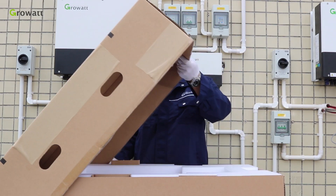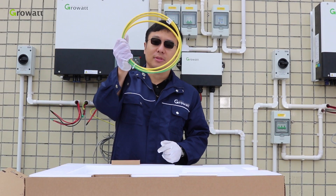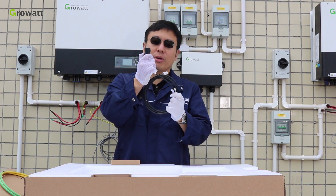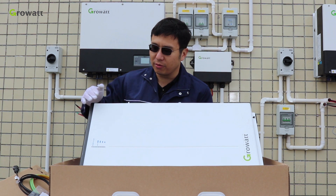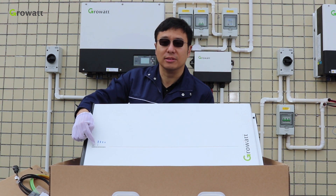Unpack the battery package and there are some parts in sight. Ground cable. Communication cable between the battery and the inverter. User manual. This is the GBLI6531 battery and here is the LED light for SOC of the battery.